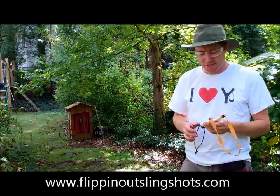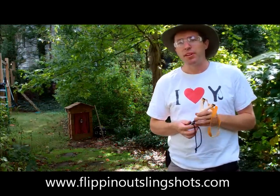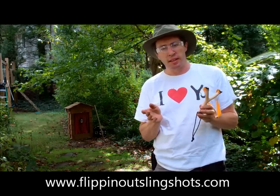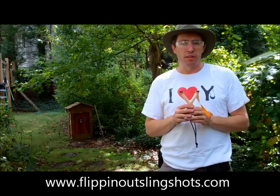Hi there, it's Nathan at Flippin' Out Slingshots, and I want to share with you today a really beautiful natural that I've made. This actually falls into the hybrid natural category. Every once in a while you'll find a fork that's just nearly perfect, and I'm a big fan of dogwood. I live in the southeast of the U.S., and that is traditionally our favorite fork material for a natural.